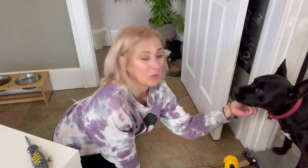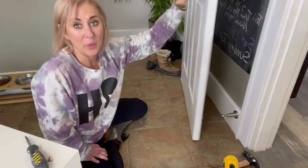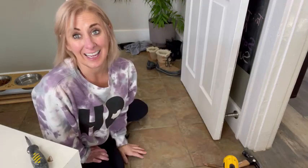Hopefully it works well for us and she's not snacking on them — no snackies! This product is awesome. I definitely recommend it as a good door stopper for keeping the door open and closed.